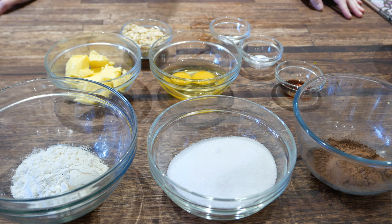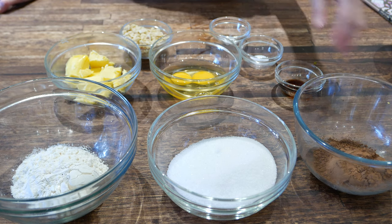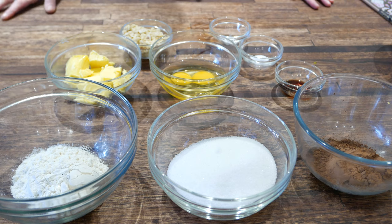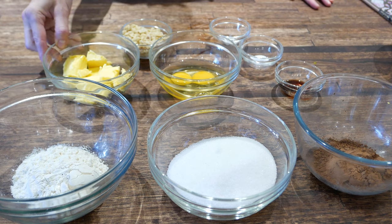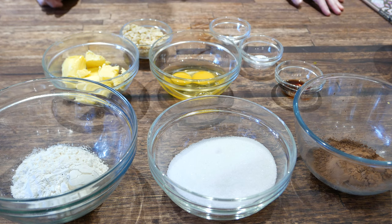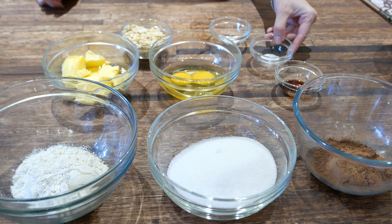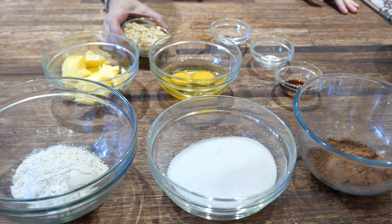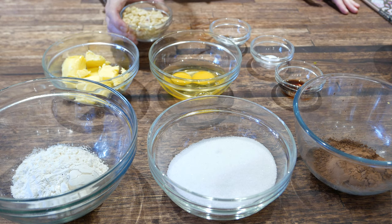Easy chocolate brownie for our Nutella brownie ice cream. We have a third cup of cocoa, one cup of sugar, half a cup of cake flour, 115 grams of butter, two eggs, one teaspoon of vanilla, a quarter teaspoon of salt, a quarter teaspoon of baking powder, and 65 grams of roughly chopped hazelnuts.